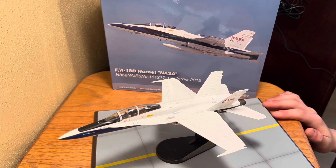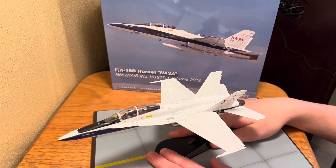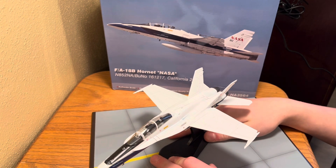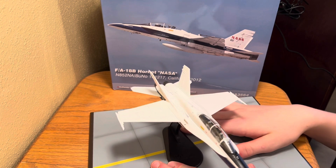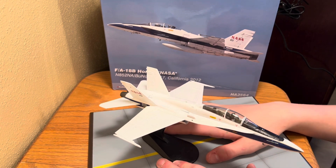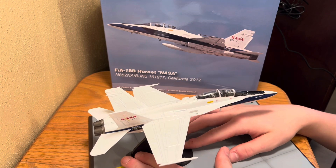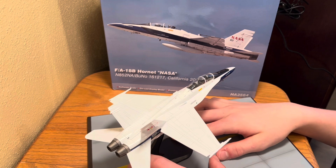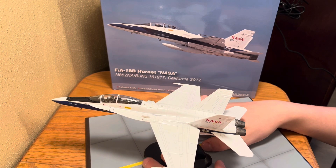Here is the box alongside the Hornet, so you can see the model it is. This is a beautiful model that you can get from Hobby Master. Hobby Master makes great models — highly recommend Hobby Master. Just look how much detail there is on this plane. It looks so great. This is one of my more favorite models.